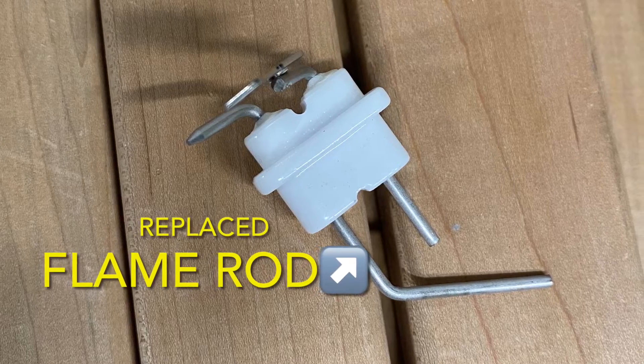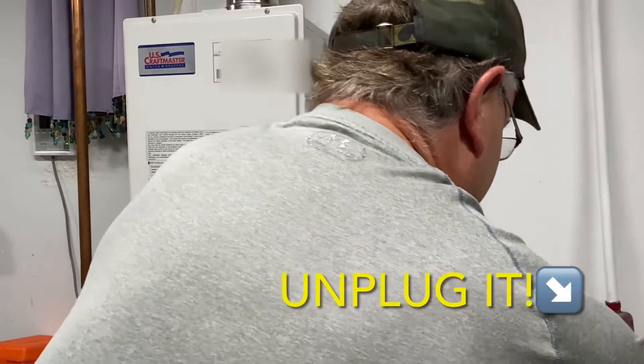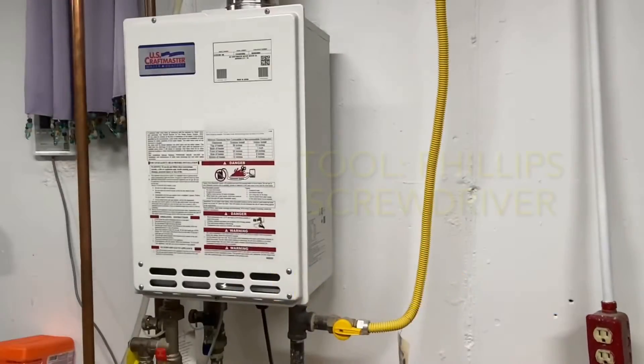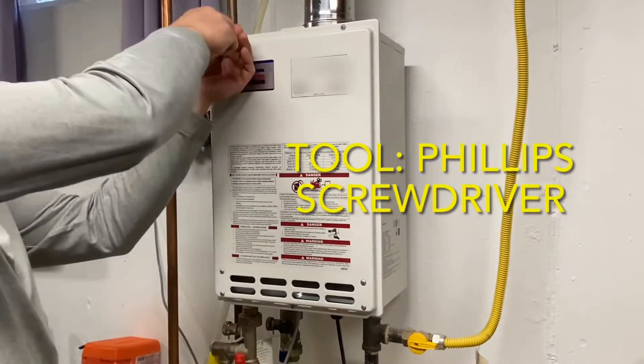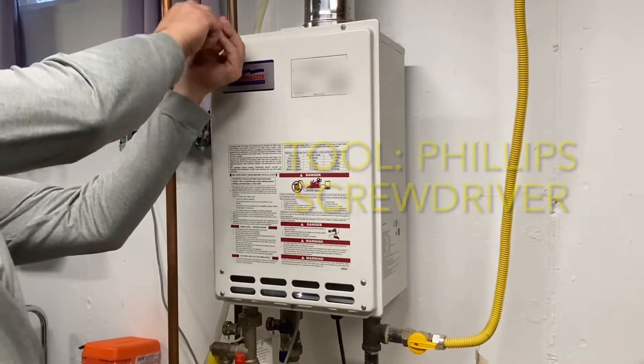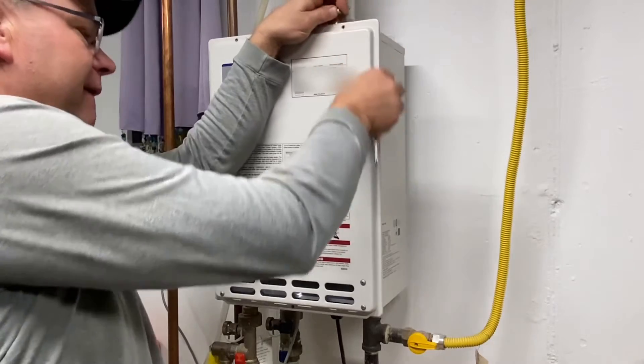So this is what that part looks like. Now to do this replacement, first always unplug the water heater. Then you're going to need to remove the front cover. There were three screws holding it on — two at each of the top corners, and one in the center at the bottom.